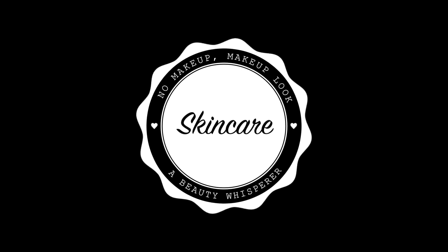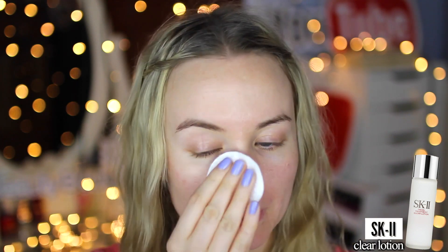A good no-makeup makeup look starts with a skincare routine that works for you and gives you the clearest skin possible. I'm first starting with the SK-II Clear Lotion, which exfoliates dead skin cells and impurities. I then move on to the SK-II Facial Treatment Essence, which contains over 90% pitera — a type of yeast which contains many vitamins, amino acids, minerals, and organic acids that work together to rejuvenate the skin.